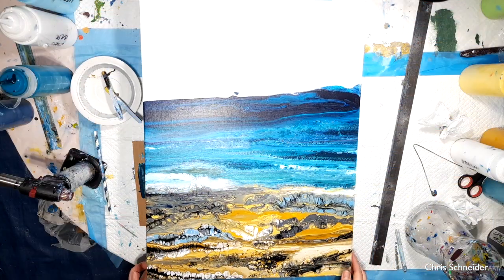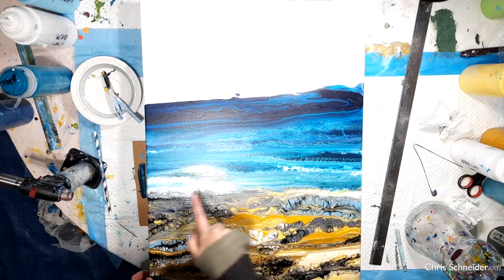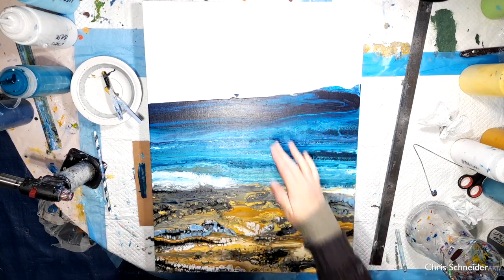This is almost dry because it's cold in the UK now. This is taking ages to dry — you can see it's still wet here. However, it's dry here at the top now, so I'm going to work on the sky.